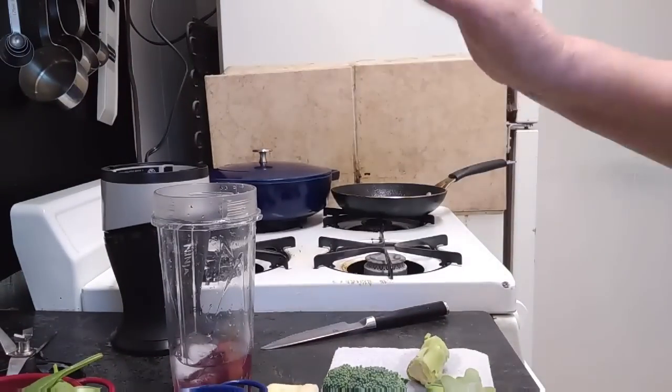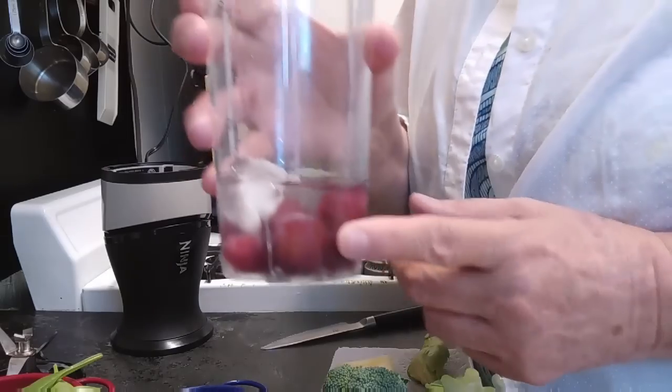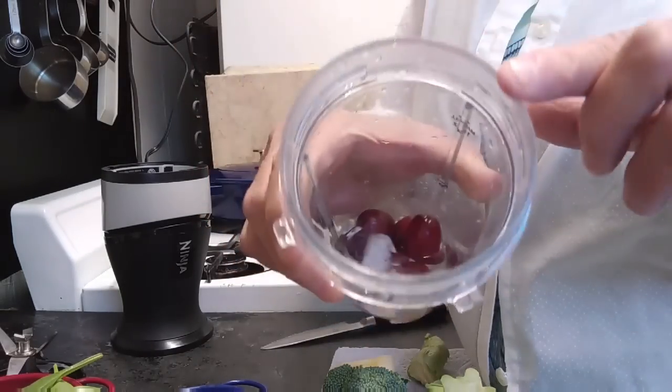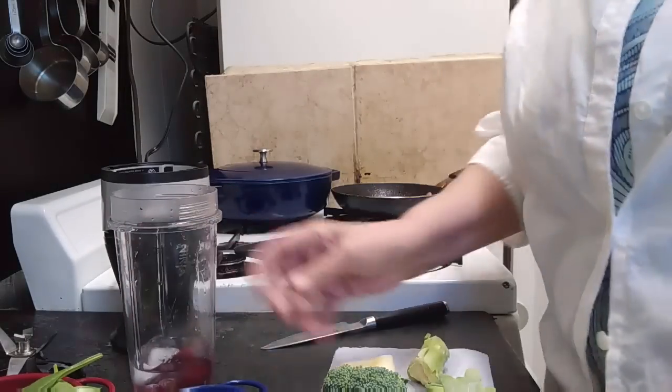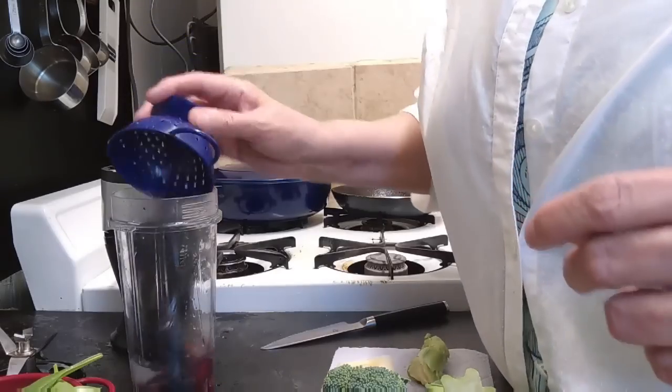Now you can use any kind of fruit or vegetable that you want. I have the grapes in here — these are the ones that I froze from the Aldi dumpster. I have one ice cube and just about an inch of water. So I'm going to add some fresh blueberries that I just washed.